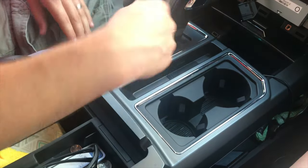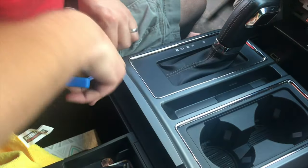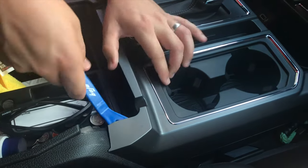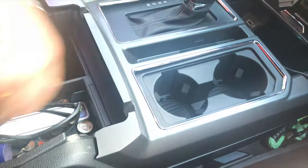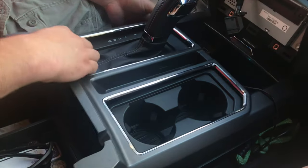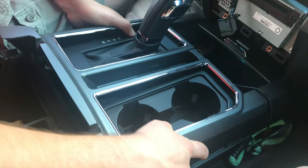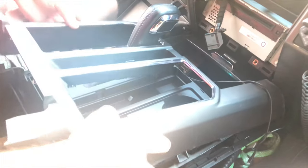To get the shifter trim off, I want to get in here right between just under the silver part — there's a pin that will pop it up. Do the same to the other side, there it goes. Work it up, then there are two pins that go forward, so grab it and work it back and forth. It always sounds like it breaks something.